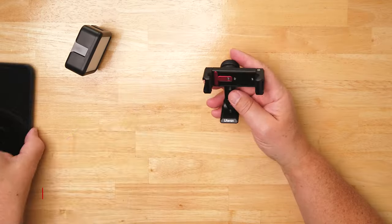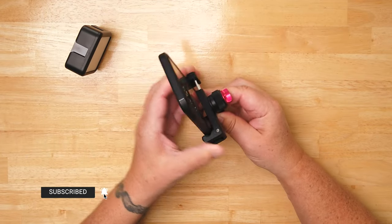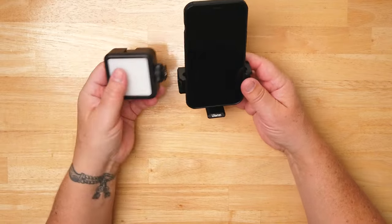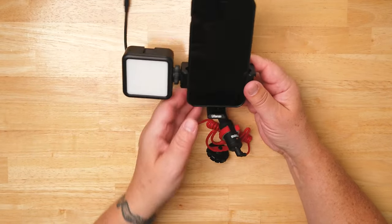I think the idea behind the three cold shoes is that you film vertically — throw the phone in, tighten down the tensioner, which I really like, and then add your light and your microphone.